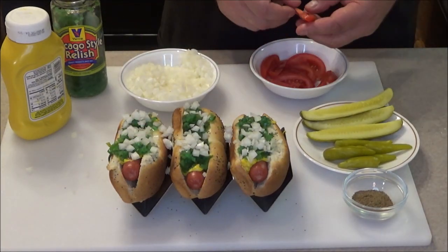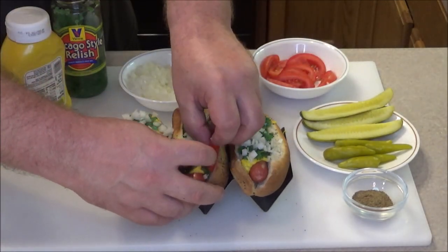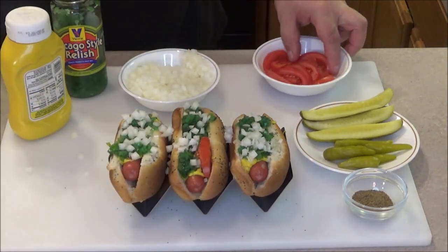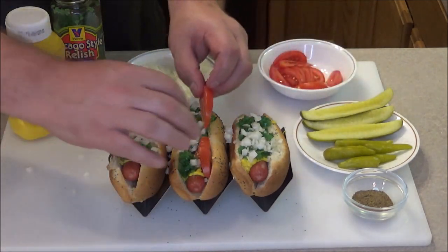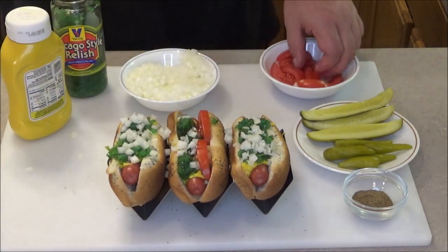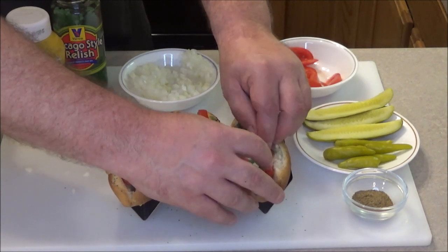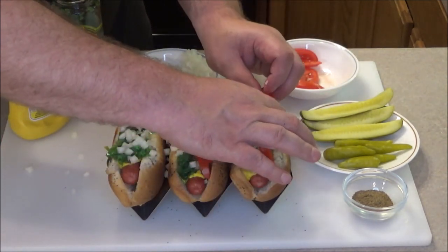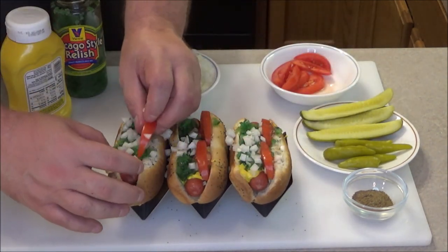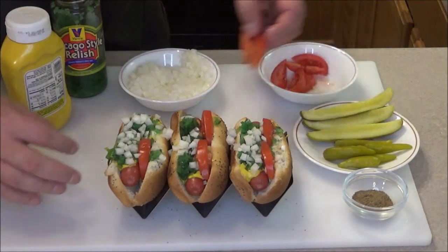Now you're going to take a couple of tomato wedges. You kind of open up one side here and you're going to put two tomato wedges - put one there, and a second one here. Now Kyle doesn't like tomatoes on his. I'm going to set it up like this just to show you guys how they look when they're proper. You want to put the tomatoes on one side of the dog.